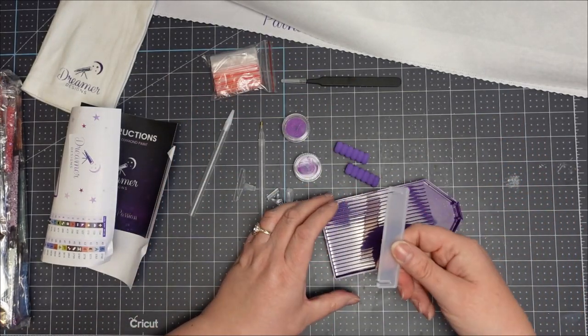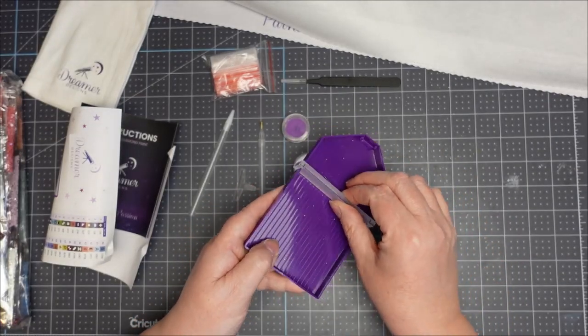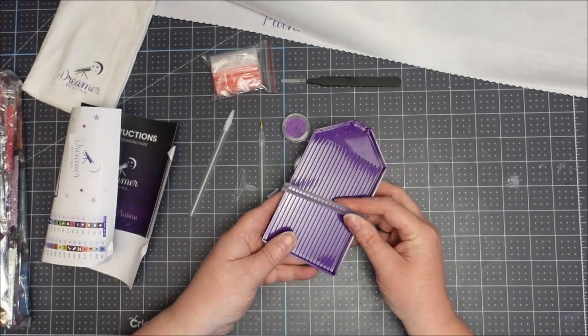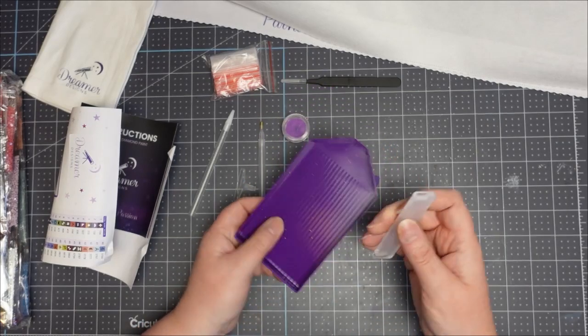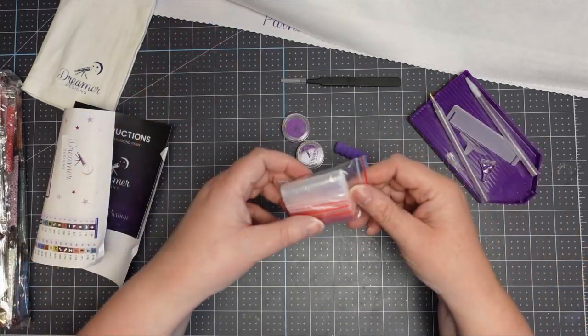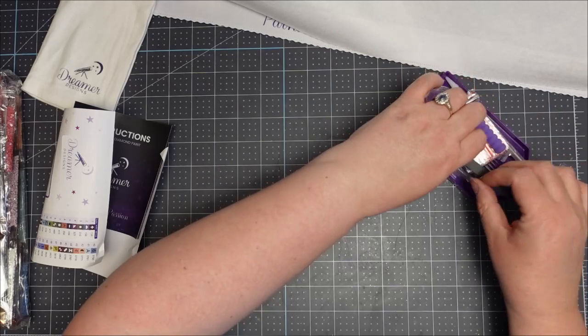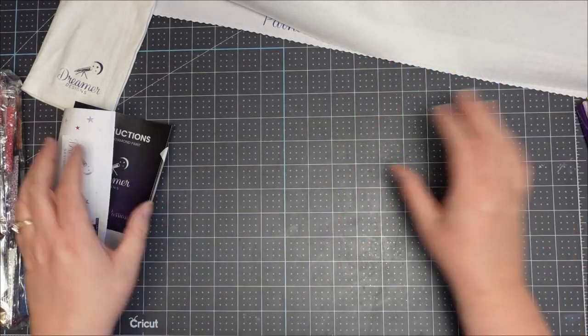There's also an attachment that lets you have two colors in the tray at the same time if you wish — I personally just use multiple trays. And you get some little baggies to bag up any leftovers, so it's pretty much the same kind of kit as Diamond Art Club.